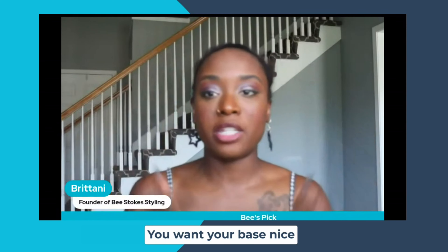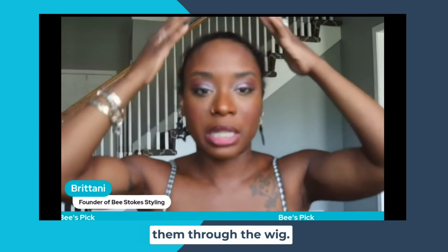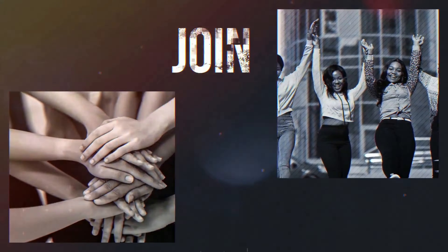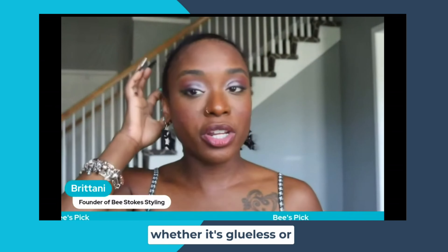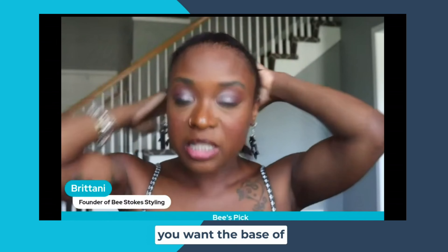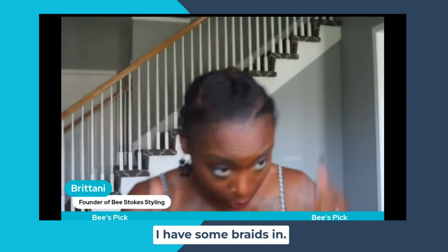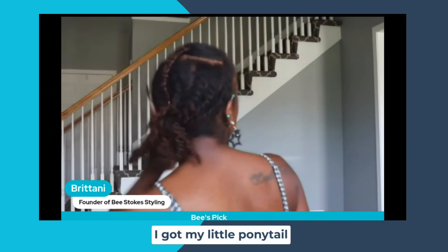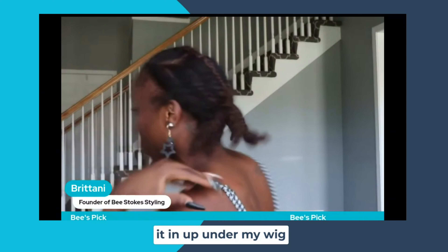So that's number one, the base. You want your base nice and smooth, because whatever bumps and lumps you have up under, you'll be able to see them through the wig. Whenever you're wearing a wig, whether it's glueless or glued down, you want the base of your head to be as smooth as possible. Right now I have some flat twists in, as you can see, and I got my little ponytail back here, and I just kind of pulled it in under my wig.